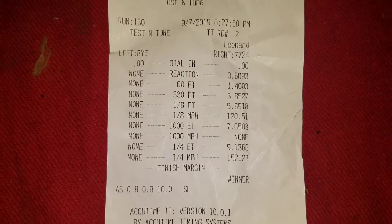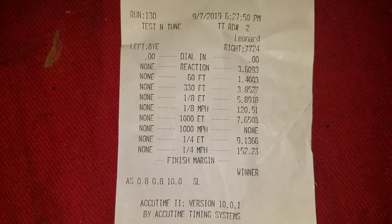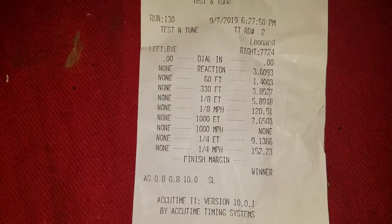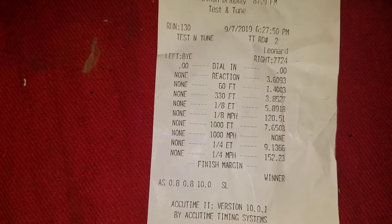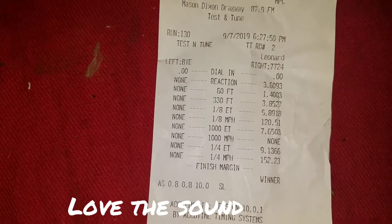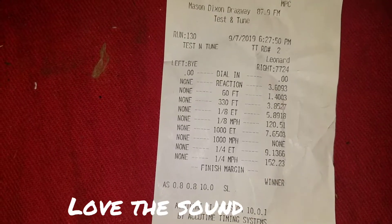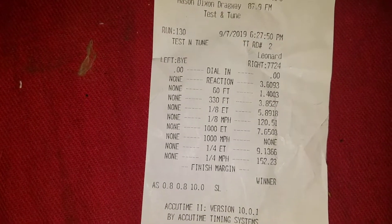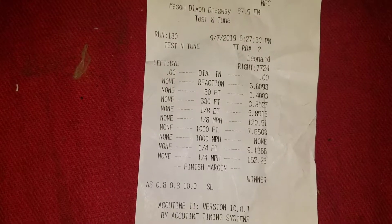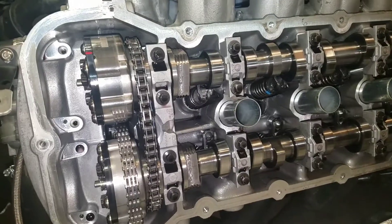I'm going to post a short clip of what the engine sounds like — it sounds completely different. I think they're advanced a little too far, so today I'm going to back them off just a tick, because the power drops off at about 6800 RPM. That's one thing we're going to work on today, and I'll show you how I adjust these and do a compression check too.